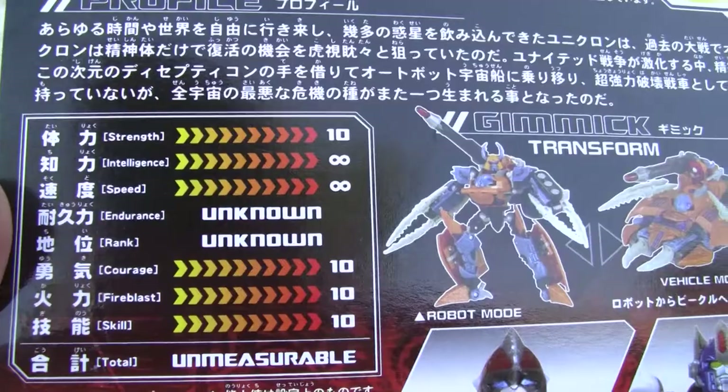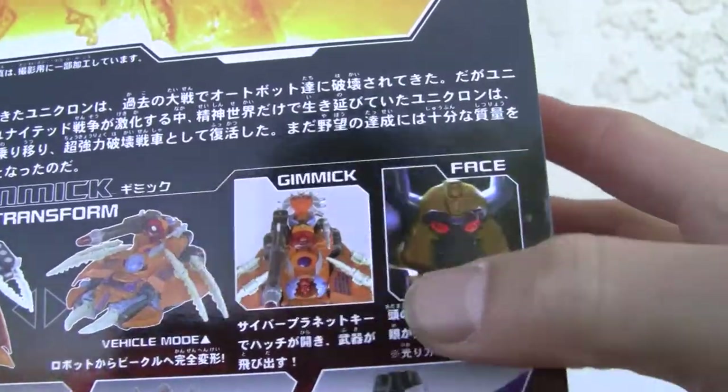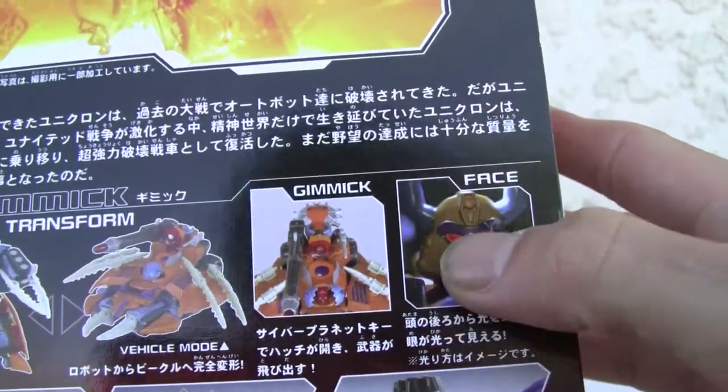As you can see, the dude stat is through the roof. It has a mode gimmick, yeah — the Cybertron key.